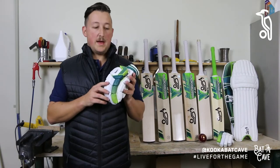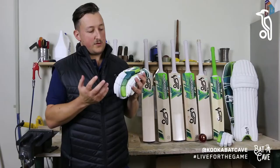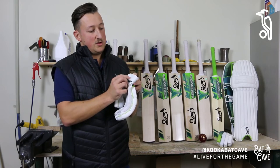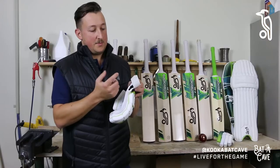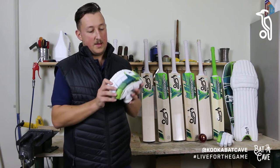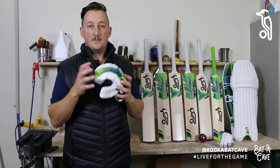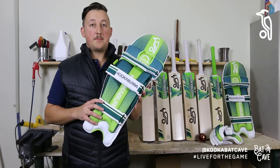Taking a closer look at the Kahuna batting gloves, you can see the vertigree green worked into the new design to give it a fresh new look — something different that we haven't seen in the southern hemisphere for Kookaburra. A nice feature this year is a new velcro material, which will reduce the amount of peeling on your shirt and garments in your bag. And as always with the Kahuna, we've got the split-finger design with reinforced fiber panels for protection, while also offering really good flexibility and comfort.